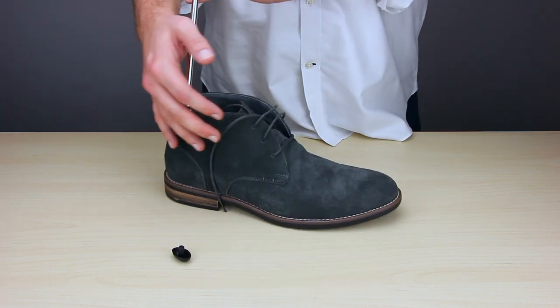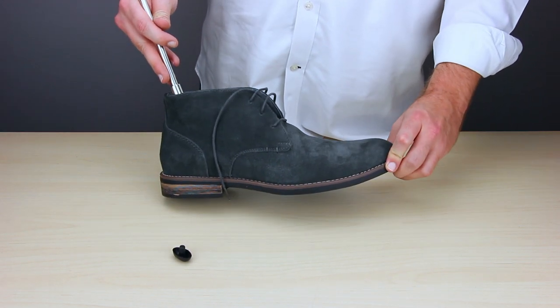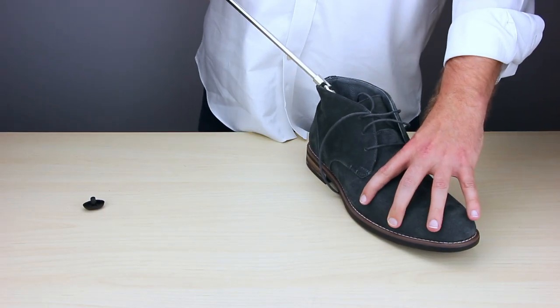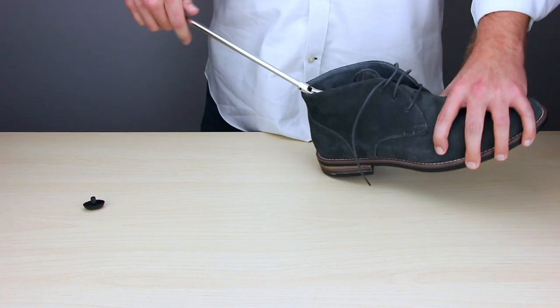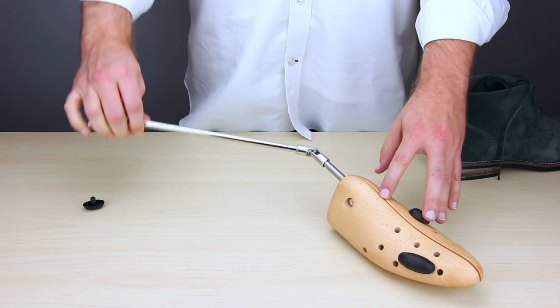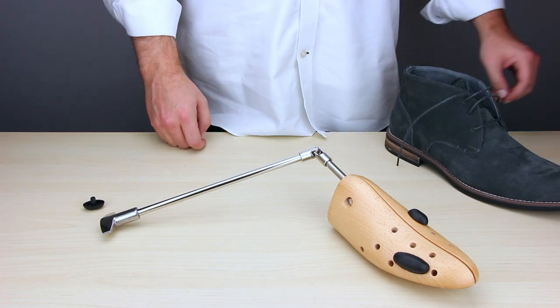Same thing as before — turn the boot stretcher to the left or counter-clockwise, close the boot stretcher, and then pull it out. And there you have it — that's our Boxer Boot Stretcher. Thank you for watching. If you have any questions, feel free to visit us at houndsbay.com. Thank you again, and fair winds.